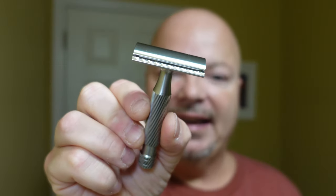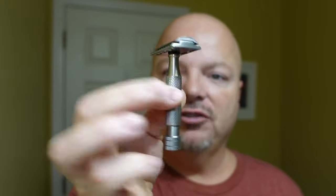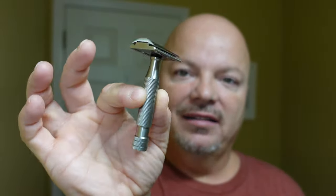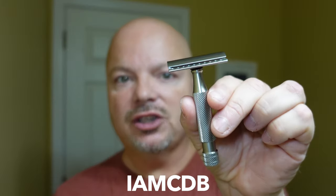The razor for today is the Above the Tie SSRH razor — all stainless steel, made in the United States. This runs about $185. If you make a purchase at Above the Tie, use discount code IMCDB and save yourself 10%, but only if you're looking to shop from Above the Tie. This is a magnificent razor.